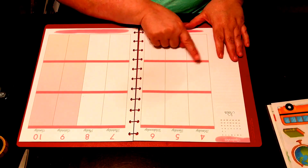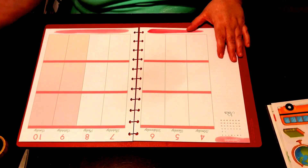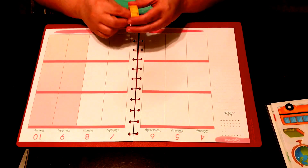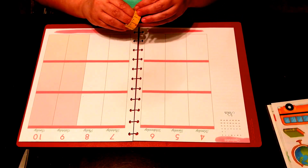Monday is the holiday, and Tuesday is when they will start school. As I'm putting down the washi, I'll tell you about the Plan With Me Design Group.